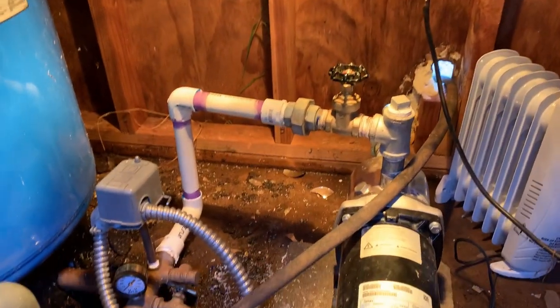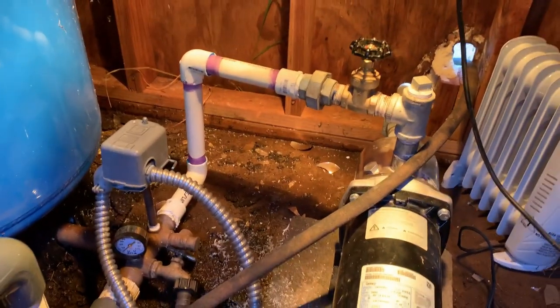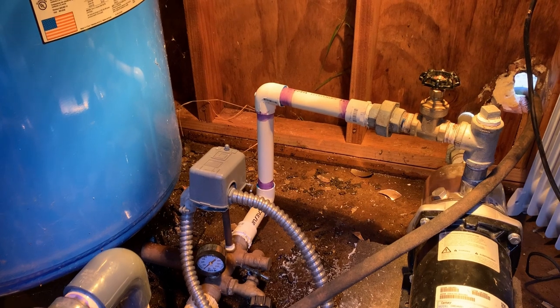We have everything re-cemented together. I'm going to wait at least half an hour before pressurizing this. So let's go look at some other stuff.